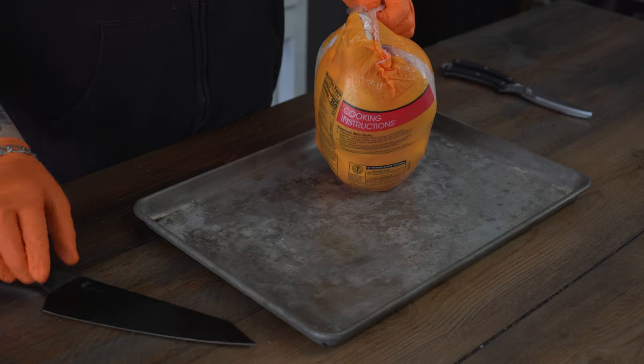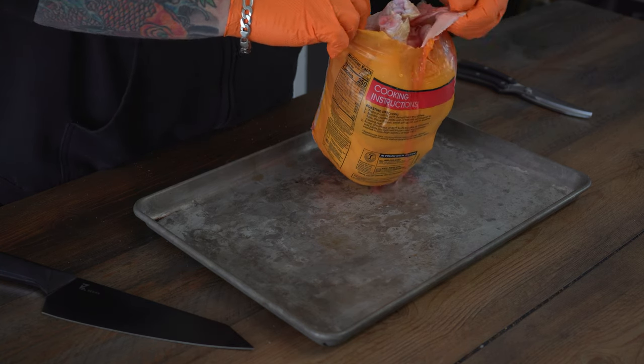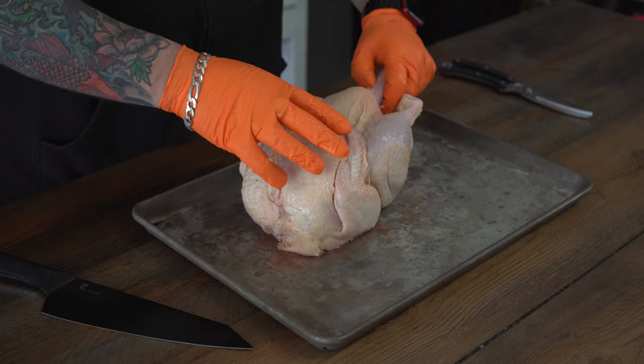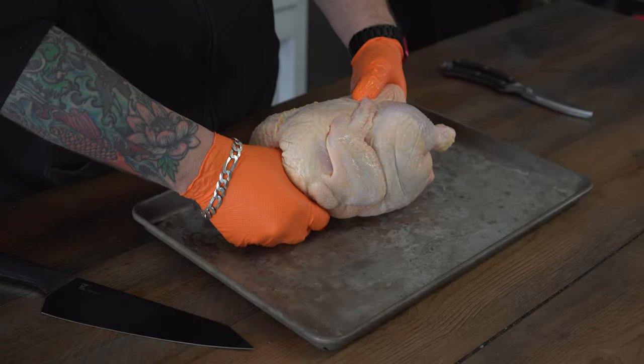Alright guys, as you know, chicken can be kind of expensive these days. It's still really cheap if you buy it all together, though, comparatively speaking. So we're going to start with a whole chicken. We're just going to open that guy up — juice everywhere. Try not to get chicken juice everywhere unless you enjoy salmonella. And from here, we're just going to break the chicken down. We don't need the chicken neck, and we don't need this bag of crap that's up in some of them.